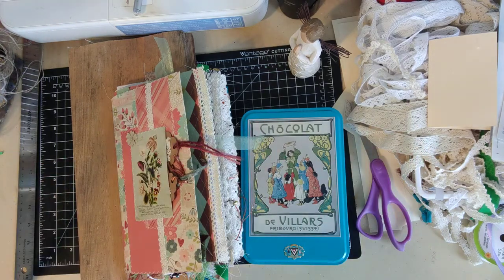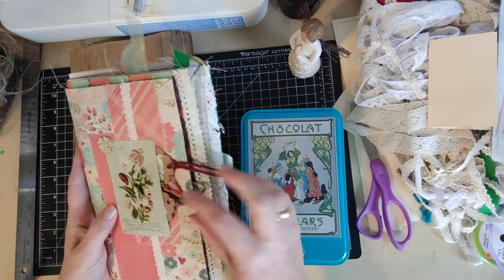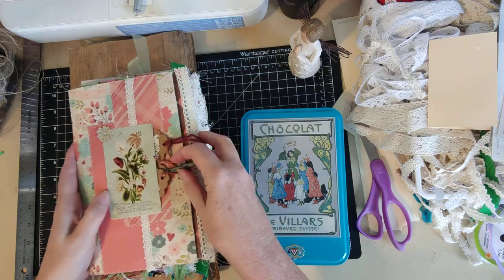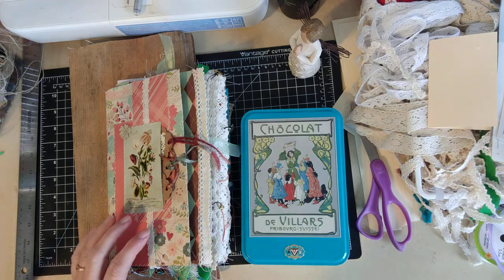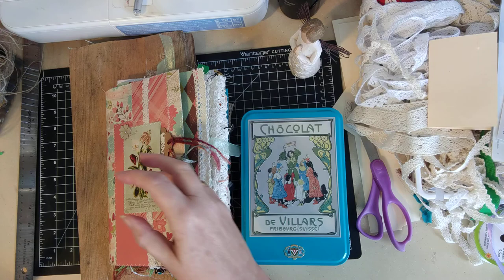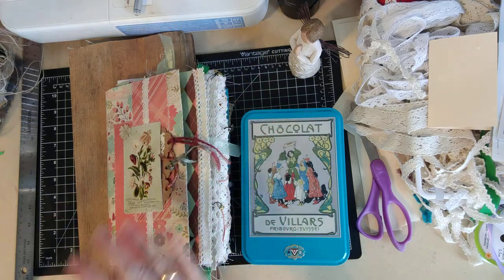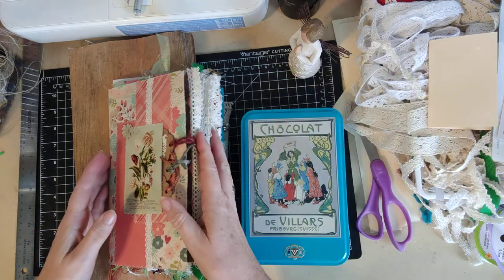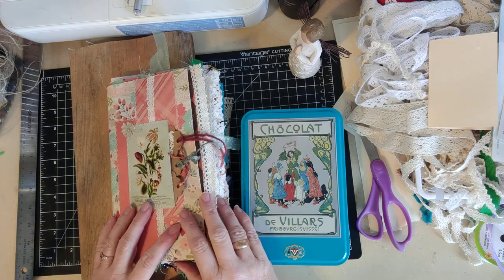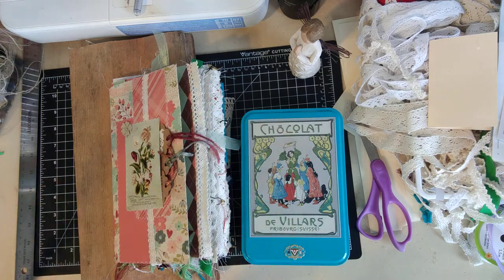Hi everybody, it's Alice K. Ruckelhaus from Threshold of Hineni, and I'm going to bind a journal, which I think is probably the thing that's scariest for most newbies. So I want to try to keep a binding video up fairly close to the top of my videos. I did one recently with a different journal, so I'm going to probably post this a month or two later.